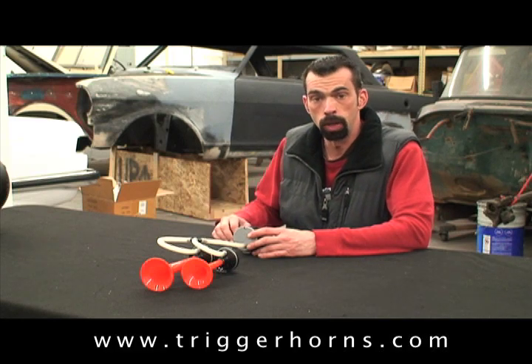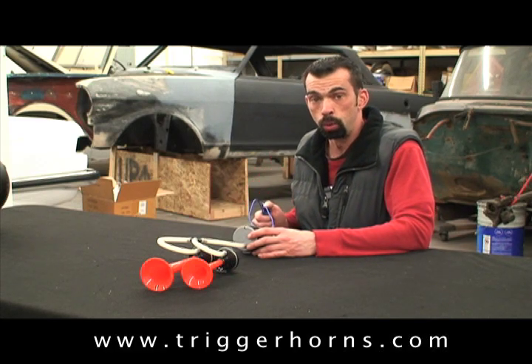I've got it set up on the bench today for a demonstration. Let's see how loud this horn really is.